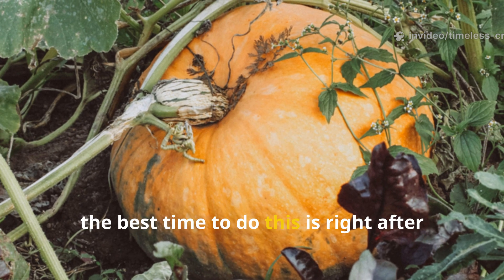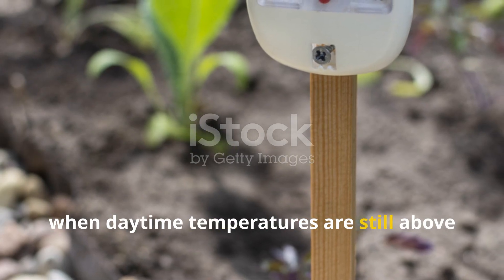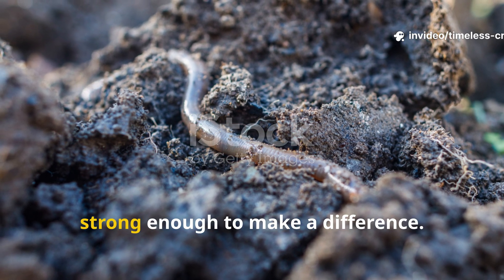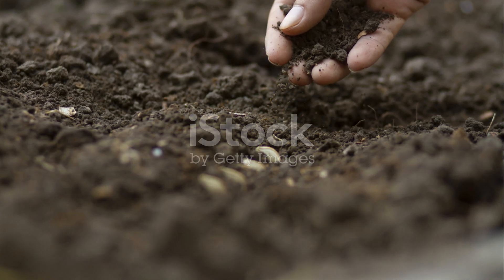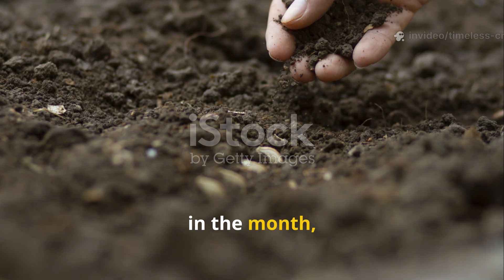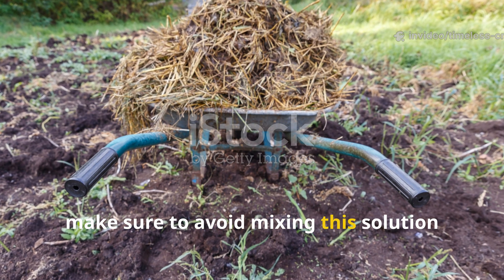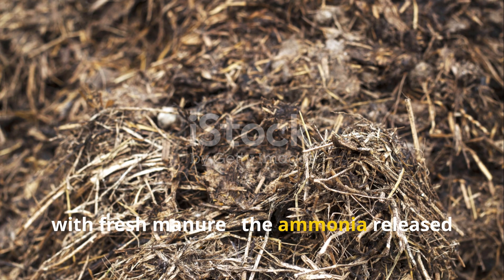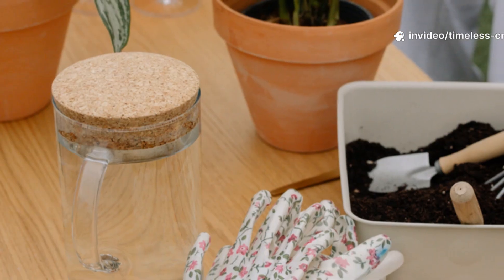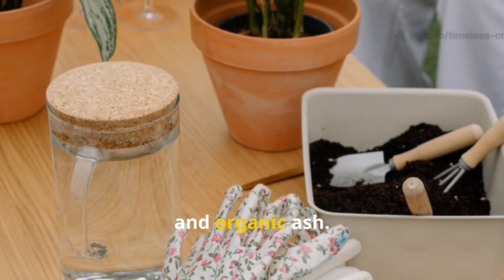The best time to do this is right after your harvest, usually in October, when daytime temperatures are still above 5 degrees Celsius — that's when microbial activity is still strong enough to make a difference. If your soil is especially poor, you can do a second light treatment later in the month, but once a year is usually more than enough. Make sure to avoid mixing this solution with fresh manure, as the ammonia released during manure fermentation can destroy beneficial microbes. Always use clean materials, warm water, and organic ash.